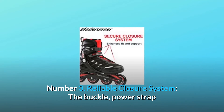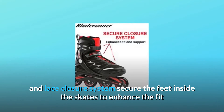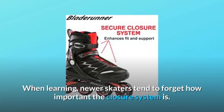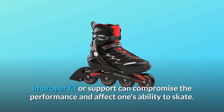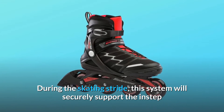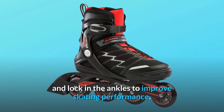Number 3: Reliable closure system. The buckle, power strap, and lace closure system secure the feet inside the skates to enhance the fit and add additional support. When learning, newer skaters tend to forget how important the closure system is. Improper fit or support can compromise the performance and affect one's ability to skate. During the skating stride, this system will securely support the instep and lock in the ankles to improve skating performance.